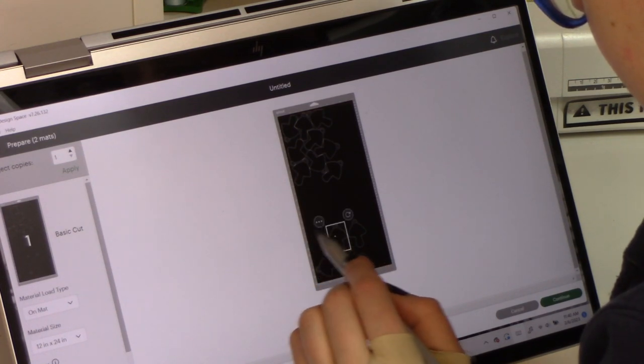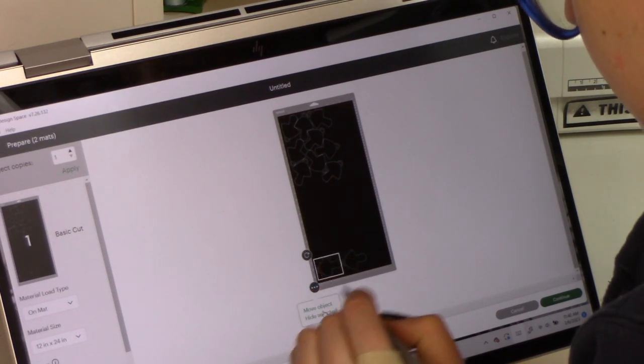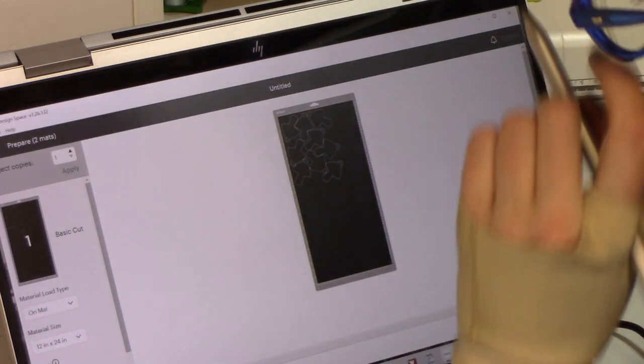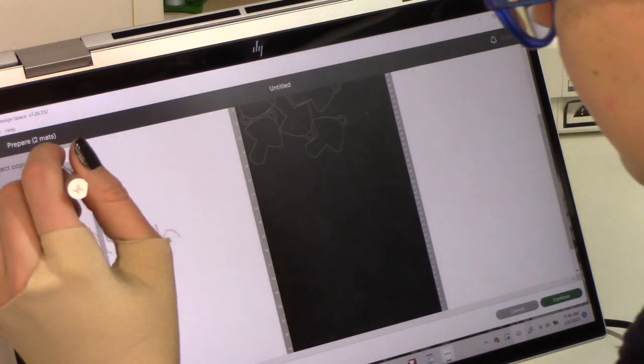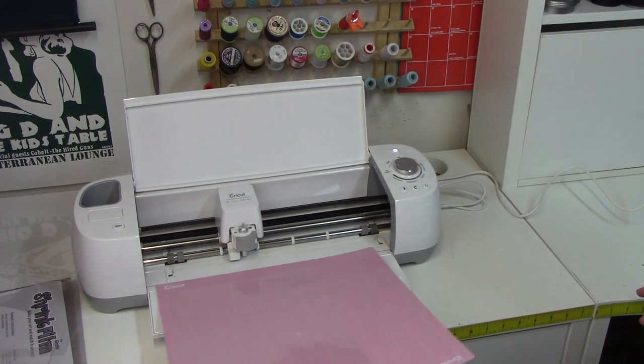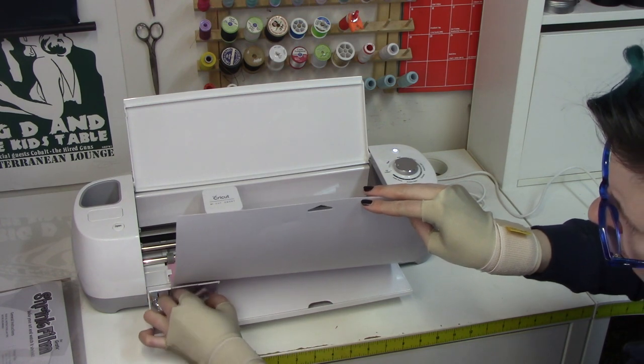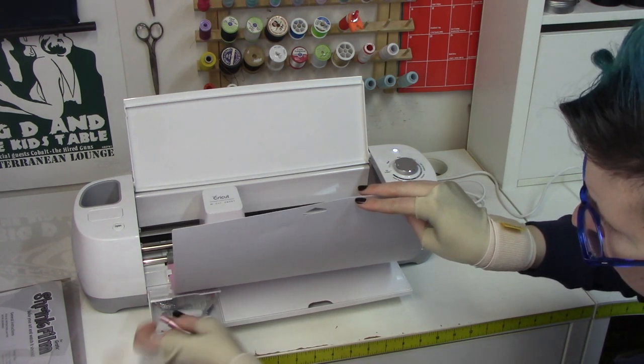If you have extras that aren't fitting in the space, don't panic — you don't have to restart. Just hit the three little dots on the corner and hit hide selected image, and it just won't be on the page at all. Going from four to nine is definitely worth the extra time. Once I have the layout sorted, I move on to the next screen. Rather than the regular mat for standard paper, I get the fabric grip mat — it's pretty heavy duty. There's also an extra strong mat with similar stickiness. You can tape things down as the mat loses its adhesiveness from taking stuff on and off.